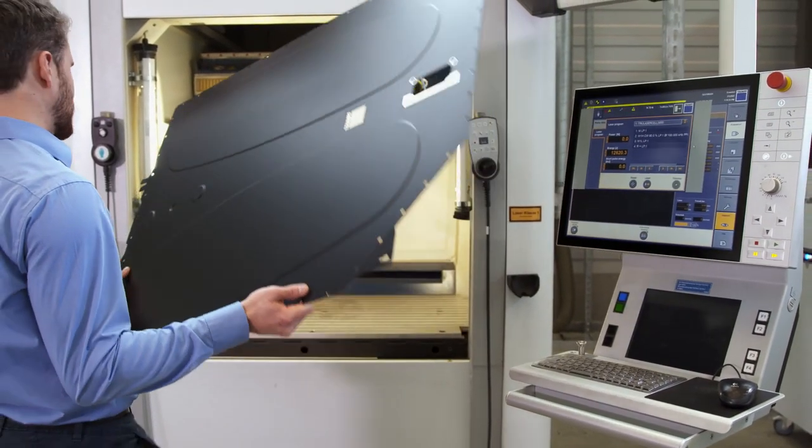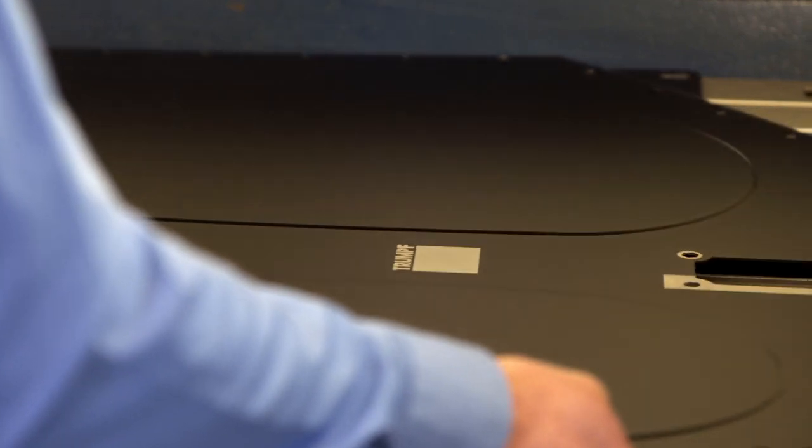Hello, my name is Daniel and I'm an application engineer at Trumpf. Using lasers for cleaning enables selective processing of joining areas to obtain a well-defined surface state. All requirements on the surface can be met in only one processing stage. No post-processing is necessary and the vaporized contaminants can easily be exhausted.